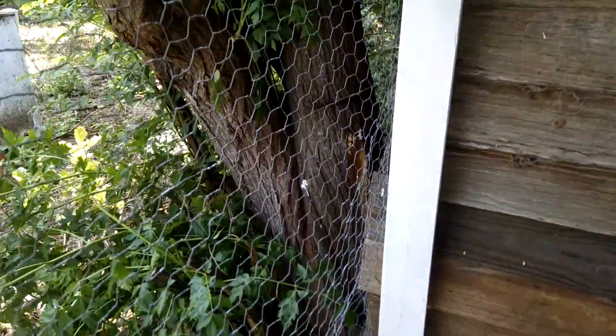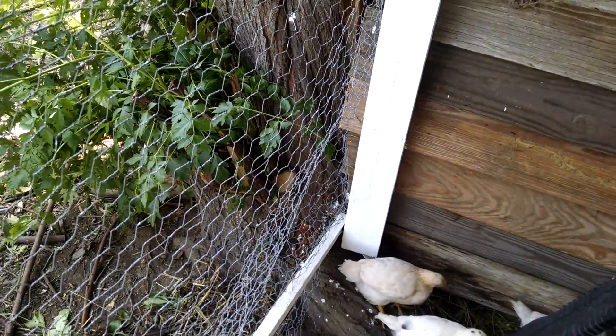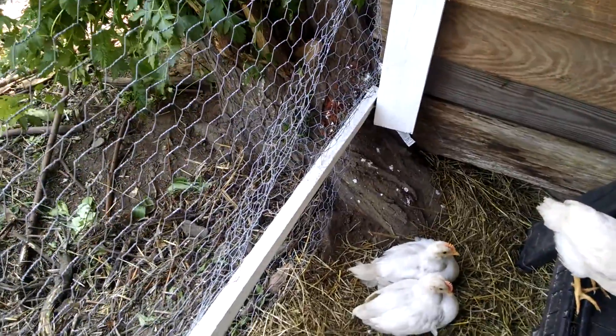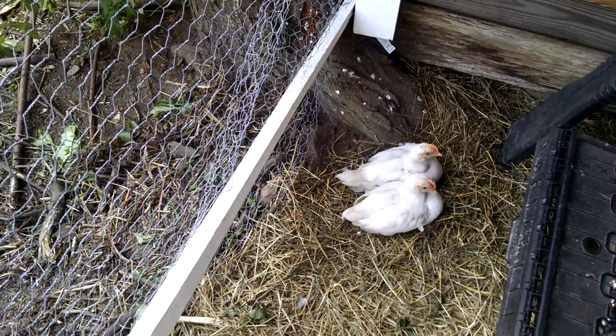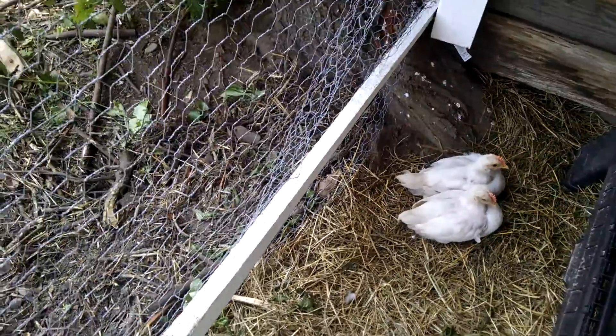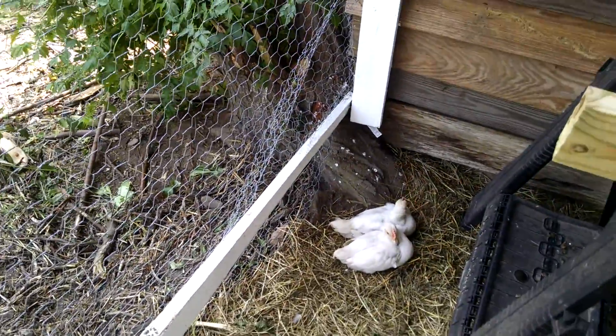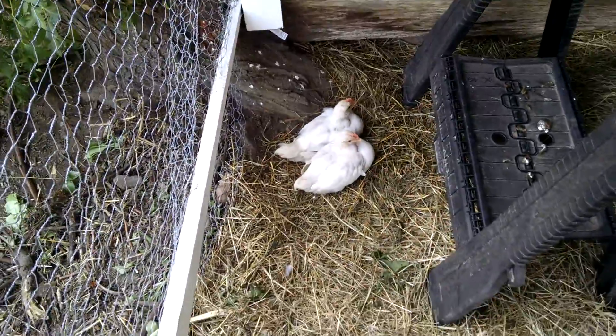We had this stubborn chinaberry tree that tried to take over this corner of the barn and messed up the roof line — that's why we had to fix it. We had to staple the wire right to it because it did not want to go. We've cut it down like four times and it just keeps coming back.